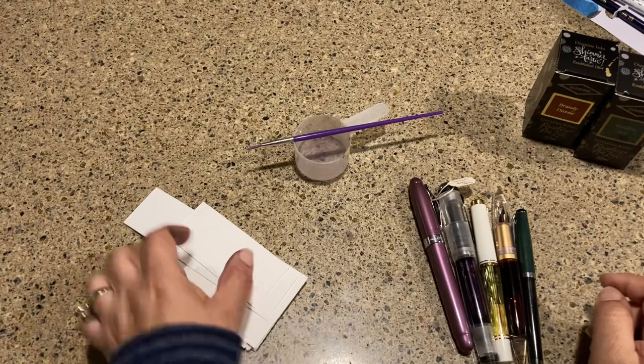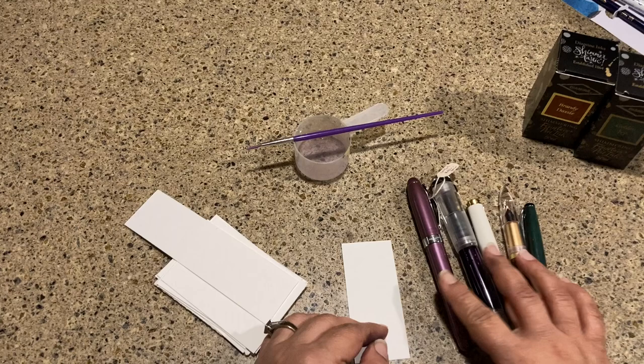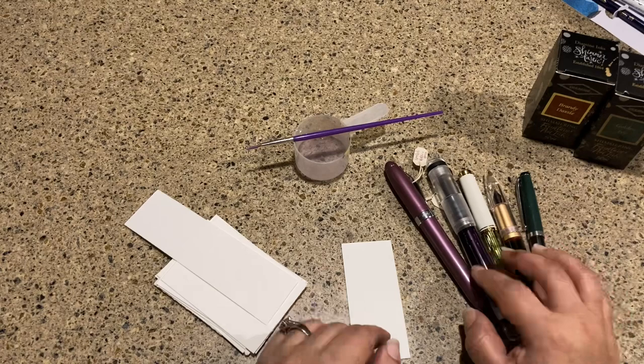Today we're going to be doing something different. I love to do journaling and to use my fountain pens for art, and I have a collection of already-inked pens that I keep at my kitchen counter right by my computer. I utilize these all the time, so I'm just going to go through them real quick.